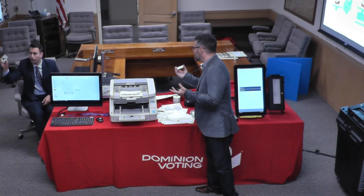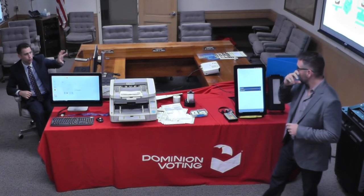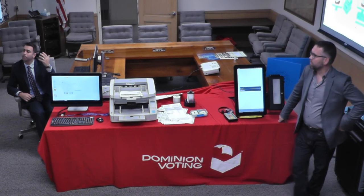The voter cards cost eight dollars each with the encryption. Each kit comes with five cards, so you do not even need to purchase these individually.